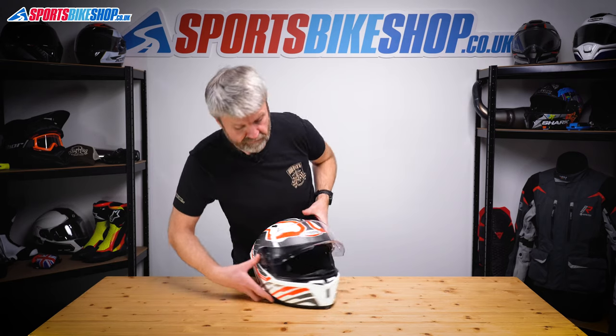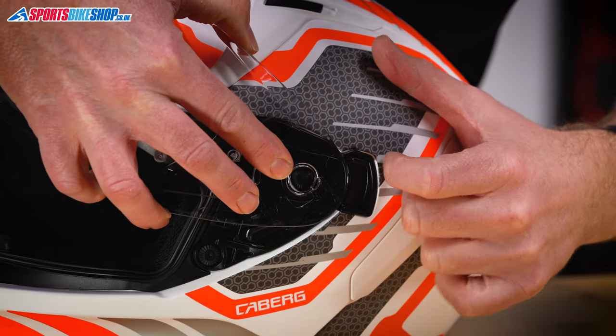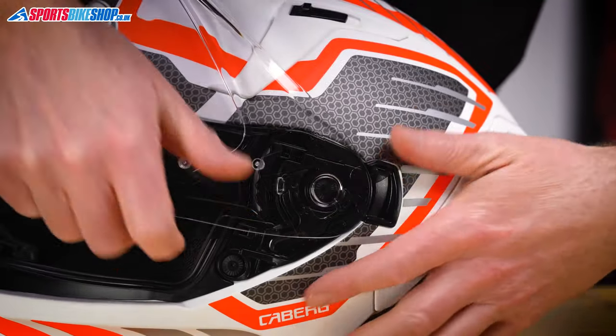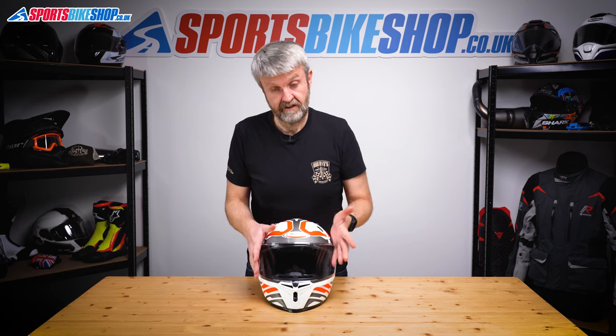So that's now in place — it's on its runner. Repeat on the other side: that tang into the back there, this into the open section of the channel. Apply that pressure, pull forward and that's reseated. Just operate it a couple of times to check that it's seated, and that's fine.